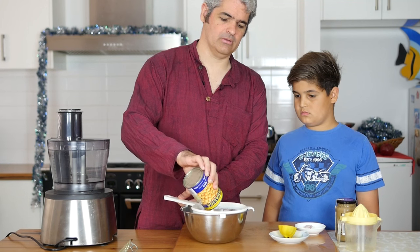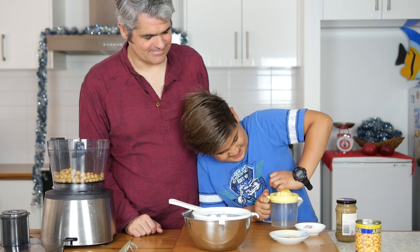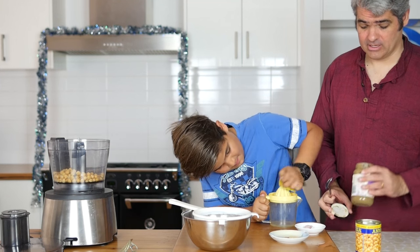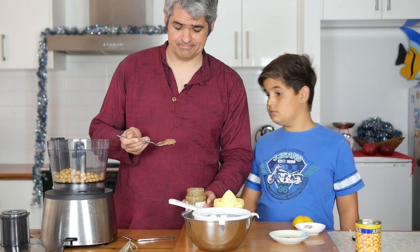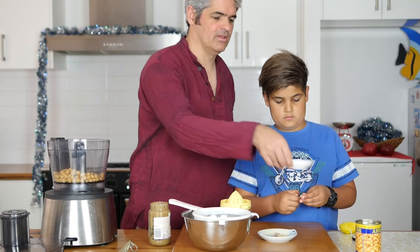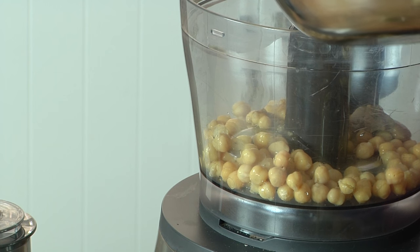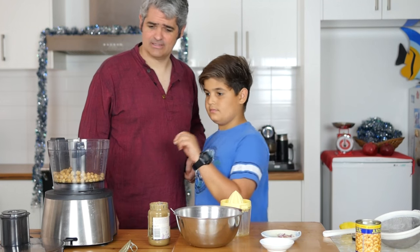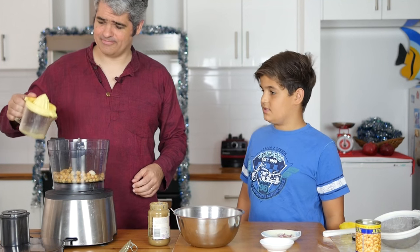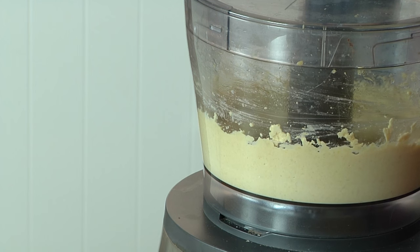I'm going to pour the brine through. We also need one tablespoon of tahini. While Keon's doing that, I'll put in the cumin and the Celtic sea salt. We'll need three tablespoons of the liquid. Garlic can go in. And last but not least, we have the lemon juice, with that extra zest. And it's all done.